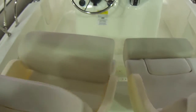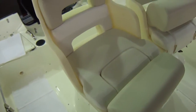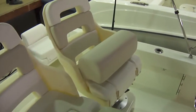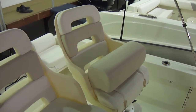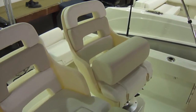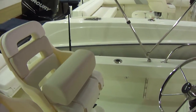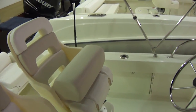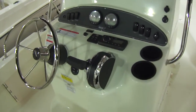You can get these with leaning posts or bucket seats. This seat has the flip-up bolster — it has the bolster flipped up, which is nice for running. You can use it as a leaning post with this down. A lot of people like these seats instead of the leaning post because for our area you can perch fish or fish off the side of the boat and have a seat to sit in, whereas with the leaning post it's more of a running seat and not as comfortable when you're parked.